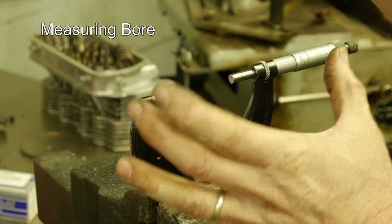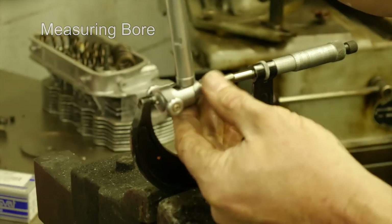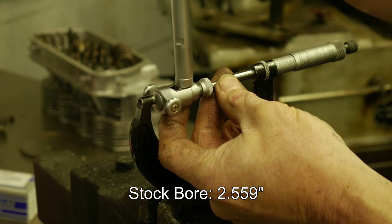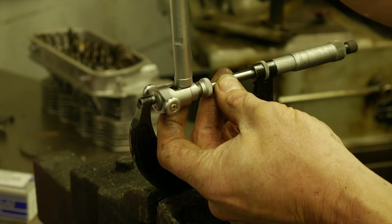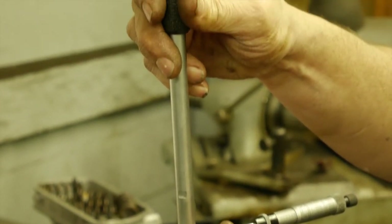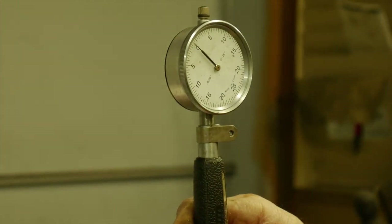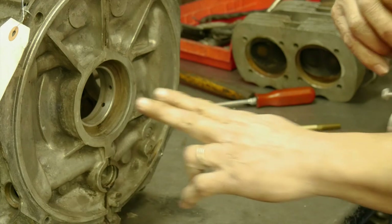We have preset our micrometer to the factory VW case specification, which is 2 inch 0.559, and in the middle of their tolerance is a half of a thousandth, so I have this set at 2.5595. We have our bore gauge, and I have this set so it's exactly in the middle of VW's tolerance — exactly on zero. So we're going to check the case and see how far we're out.